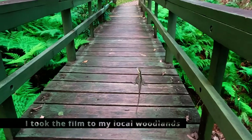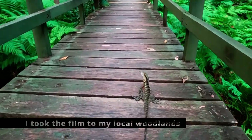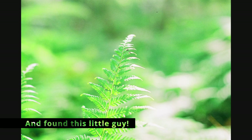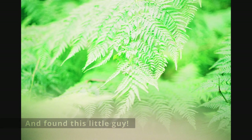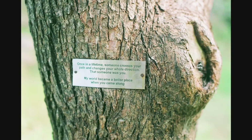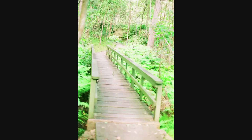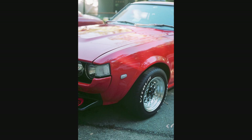Just quickly before I go - a guy was giving away, if you can believe it, a whole stack of expired film. About seven rolls, and all I had to do was pay for postage. I should get that in the next couple of days and I'll try to do a YouTube Short when it arrives. I'm really excited - there's slide film, black and white, and color negative in there.